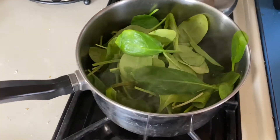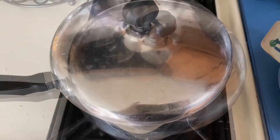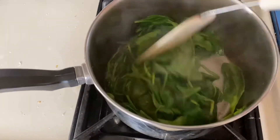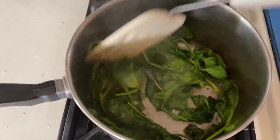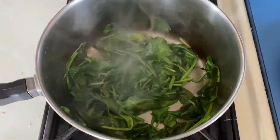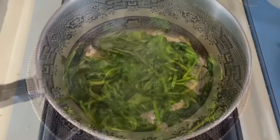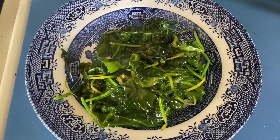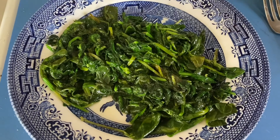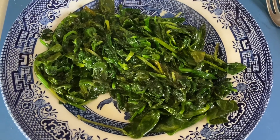Take off the lid and check on it. You can see it makes its own steam — the steam is actually what cooks it. It steams in just the juice coming off the leaves. As you can see, it's starting to wilt. Once the spinach is wilted, it's ready. You don't want to overcook spinach — you want to preserve the nutrients as best you can. Turn off the stove and put it onto a plate. The spinach has a lot of stems in it, so use a knife to chop the spinach enough so you don't see any more stems. This will make a smoother consistency when the dish is done.